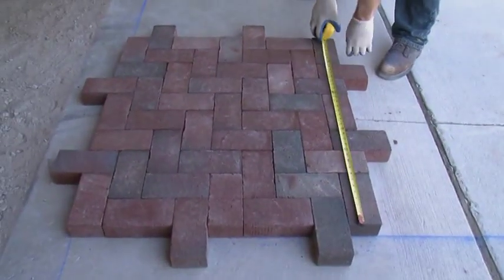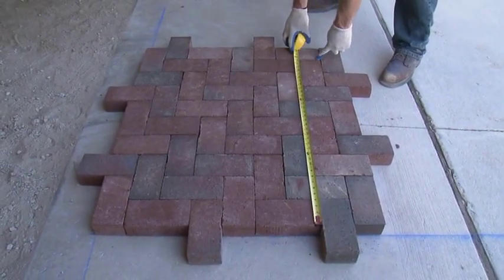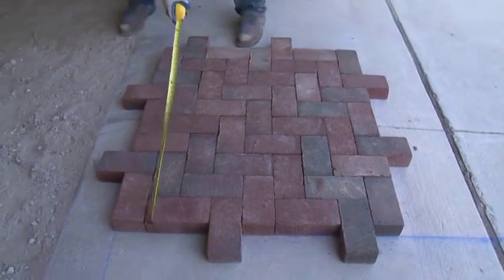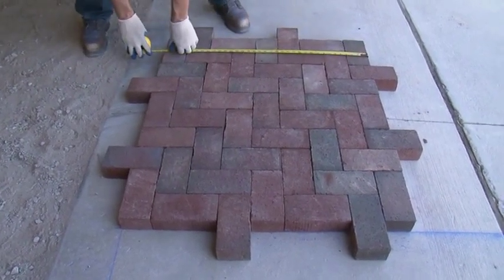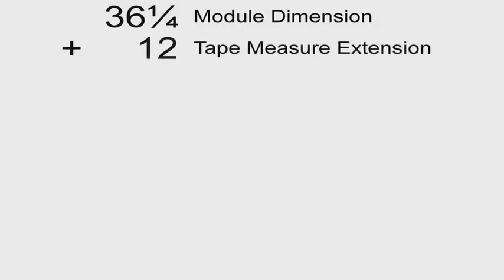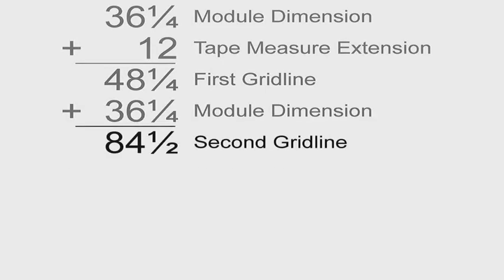Ideal spacing between each paver is one-eighth inch plus or minus one-sixteenth. Due to the dimensional variances in clay pavers and also for the lack of spacer nibs, add three-eighths to half inch to allow for spacing. This will bring the measurement of the module to 36 and a quarter inches. Now that we've found the dimensions of the module, we need to calculate where the grid lines will go on the actual project. Take the module dimension of 36 and a quarter inches and add 12 inches for the tape measure extension — this gives us the first grid line location. From there, continue adding module dimensions.